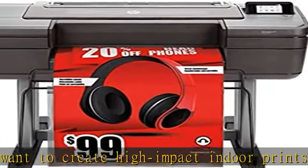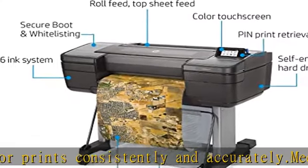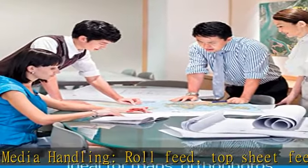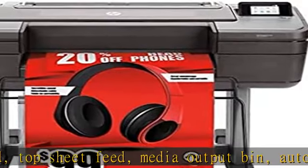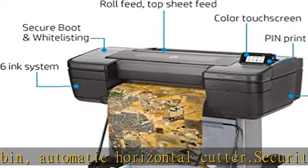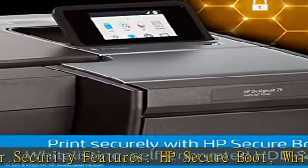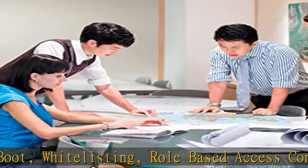Security features: HP Secure Boot, whitelisting, role-based access control, SNMPv3, HTTPS, Secure IPP, IPsec/firewall, Certificates Management, 802.1x, TLS 1.0/1.1/1.2, HP WebJet Admin Compatible, HP Jet Advantage Security Manager Compatible, Secure Disk Erase (5220.22M), Secure File Erase, Self-Encrypted HDD, PIN Printing.